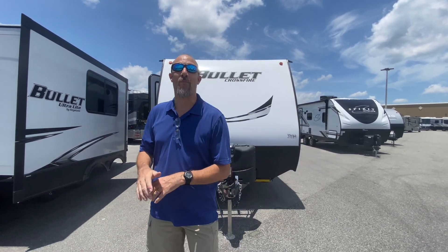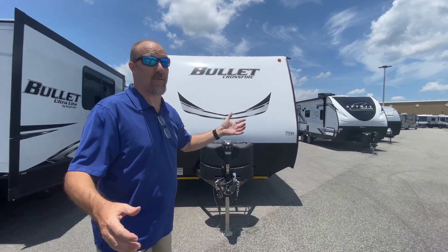Hey there, it's All My Clan. Welcome back. We are at Giant Recreation World in Ormond Beach and we're looking at a Bullet Crossfire. We've never seen one of these before, so we're going to show it to you. It's the 1900 RD. So let's get right to it.